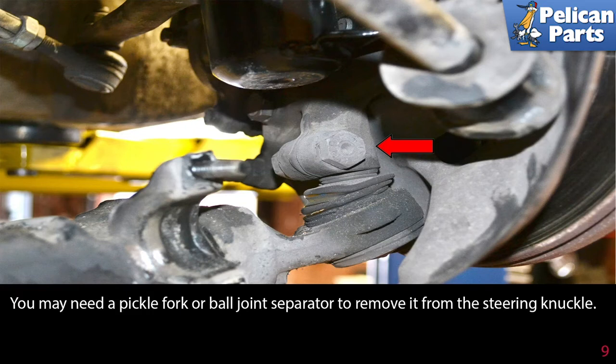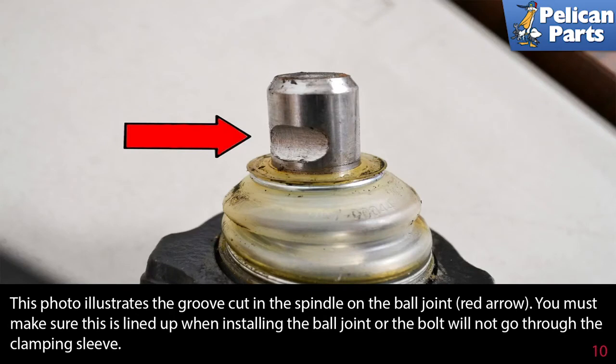You may need a pickle fork or ball joint separator to remove it from the steering knuckle. This photo illustrates the groove cut in the spindle on the ball joint, red arrow. You must make sure this is lined up when installing the ball joint, or the bolt will not go through the clamping sleeve.